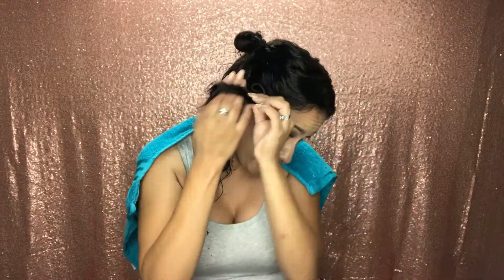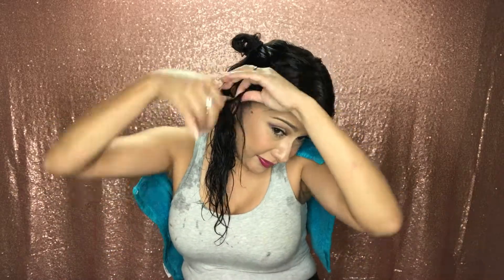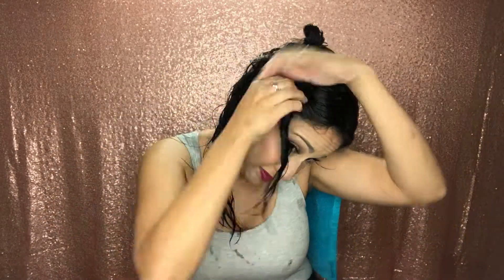Twist strands of your hair until you see the twisting at the roots. The thicker the strand, the looser the curl. Wrap the strand on your scalp into a little circle, then pin it down with two bobby pins crisscrossing each other. Repeat this for all of your hair.